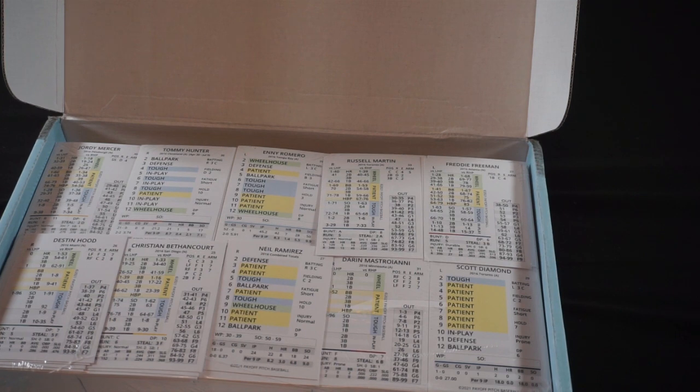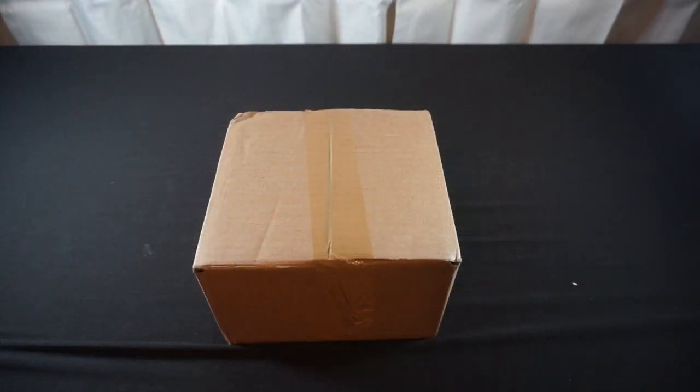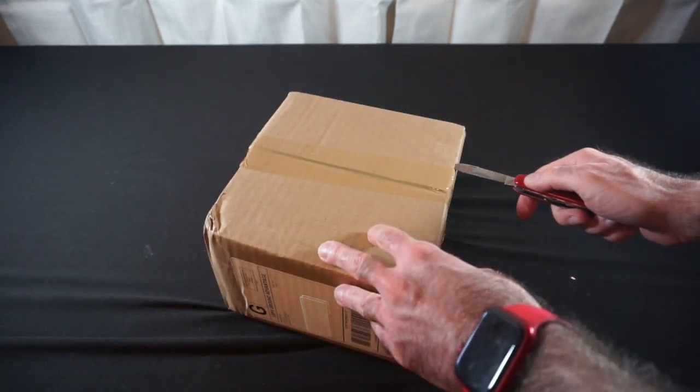Now let's bring our next smaller box. This is a delivery from Manscaped — I've featured Manscaped on the channel quite a few times — but let's crack this open and see what's in here.